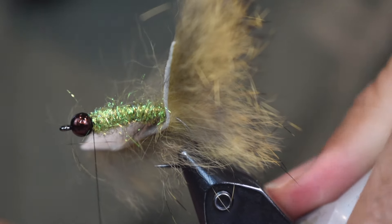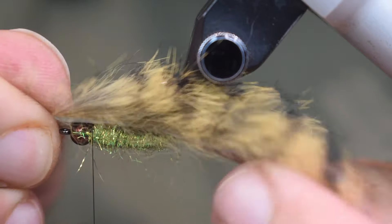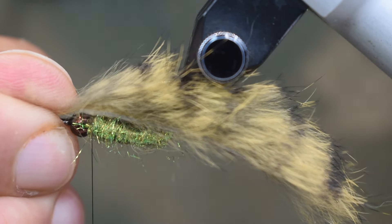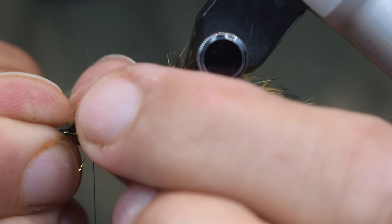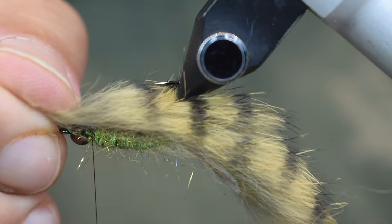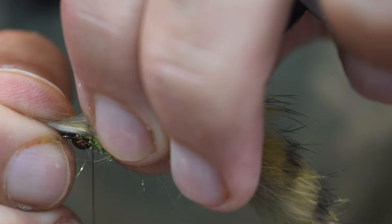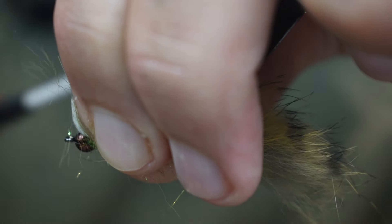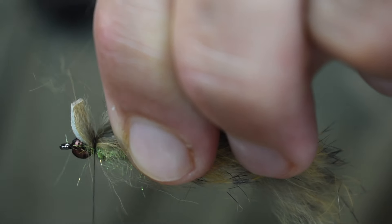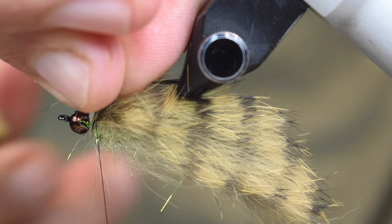If you have a rotary vise like I do, invert your vise and put it on the top — it's a lot easier. If not, turn your hook over in your vise. I'm going to pull the fibers up over towards the point and tie them behind that bead right there, trapping those fibers down. Try to get as much of that hair on the back as you can, and then we're going to trim this off right behind that bead.